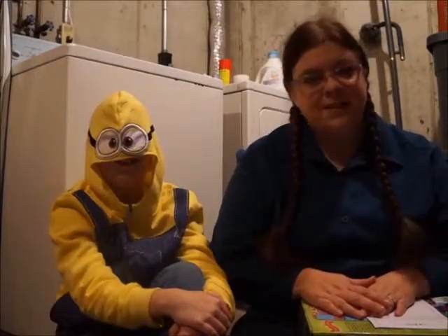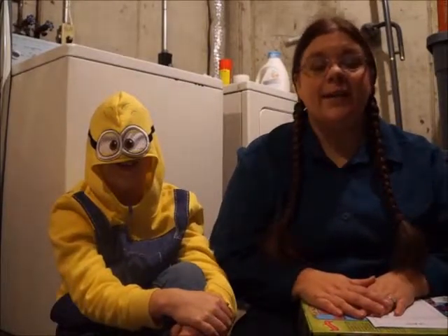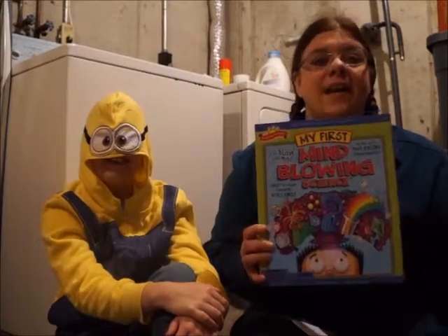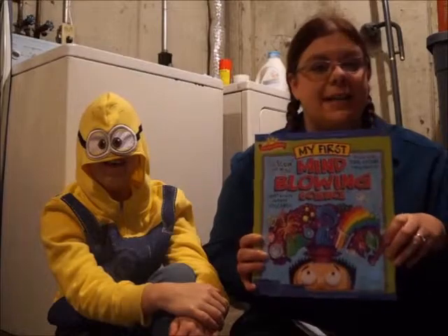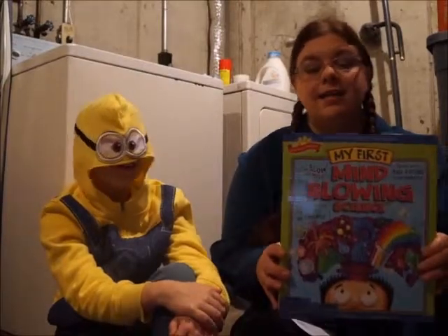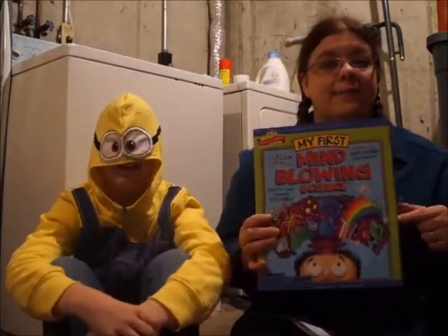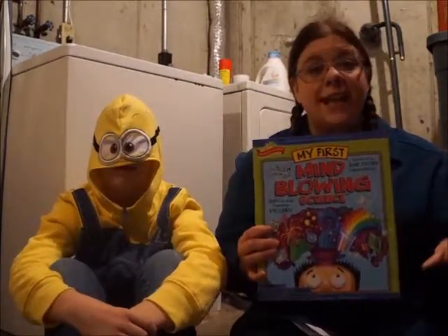Hello! Welcome to another episode of CJ Discovery. Today we are going to get right into things because we have a lot to do. Today we went out and got a My First Mind-Blowing Science Kit. It is by Scientific Explorer. We wanted to do another one of these kits because it is the same brand as the first kit that we did and we love that kit.